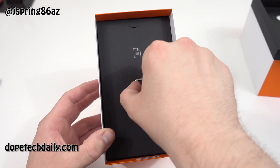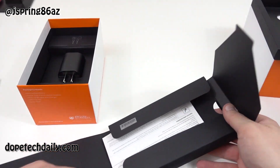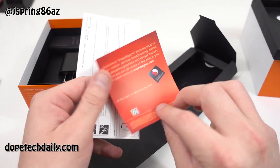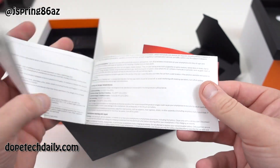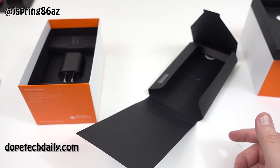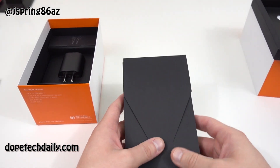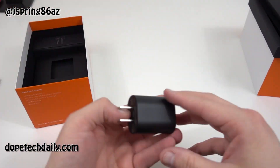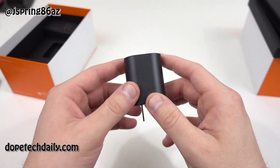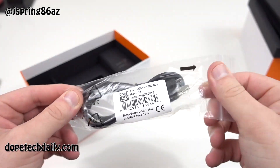We've got a SIM tool here, and if you open this up you've got some more paperwork — Snapdragon paperwork from Qualcomm and your safety and warranty guide direct from BlackBerry. SIM tool — I'll add that one to the collection, don't really need another one. You've got your BlackBerry charger with some BlackBerry branding right there on your power brick, as you guys can see. It's a nice touch. And of course you've got your micro USB cable.